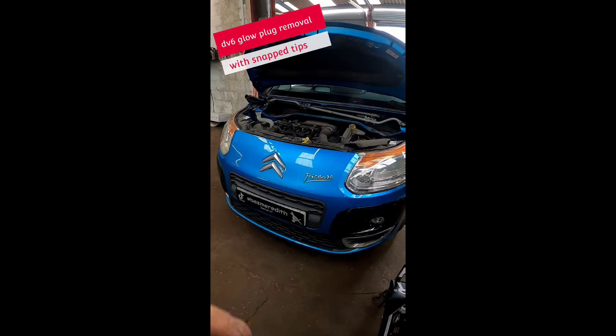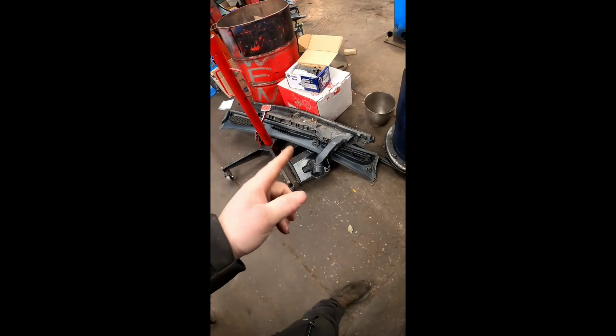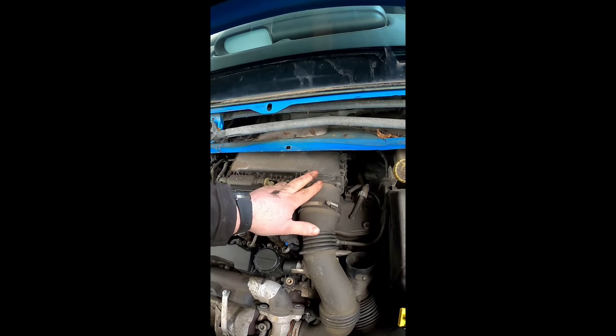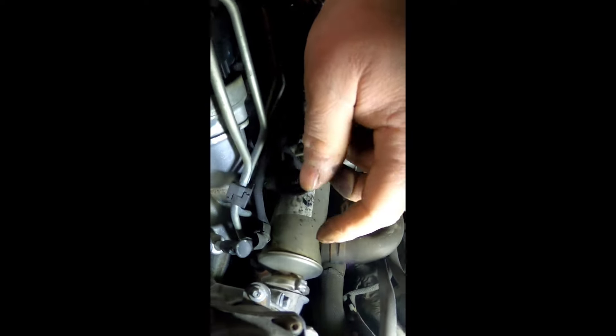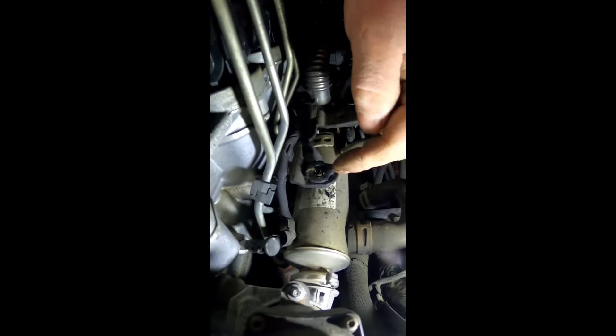Let's get back to the Citroen Picasso with the faulty glow plugs. I have made a start on it - I've removed all the scuttle panel. We need to get this air box off and a few things out of the way. Now that we've made a little bit of room with the air box out of the way, we can now get down to the back. There's a bit of a pain to get to these, but the glow plugs are all the way along here and are quite fiddly - let's get them out.